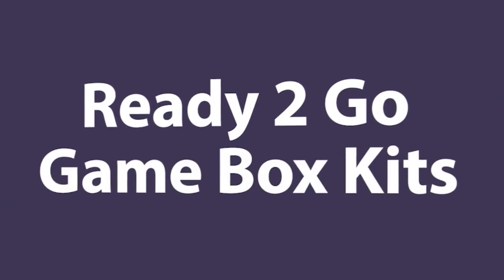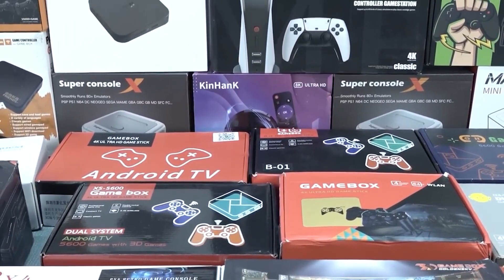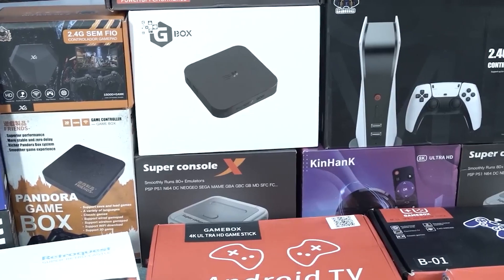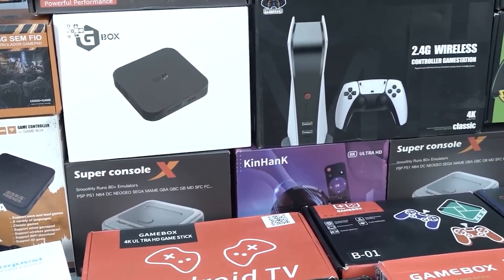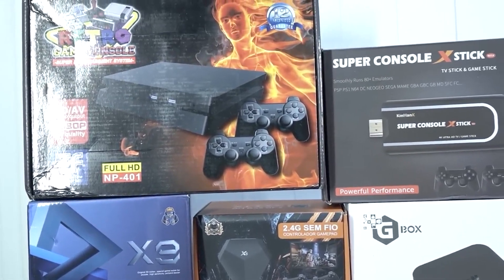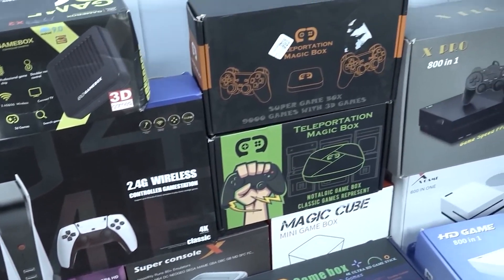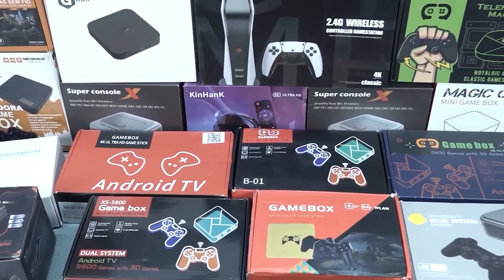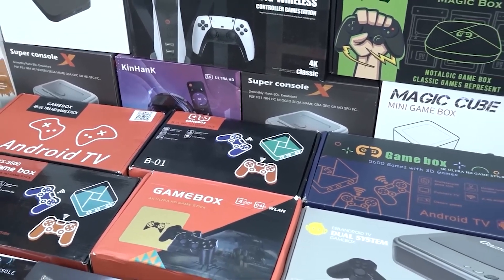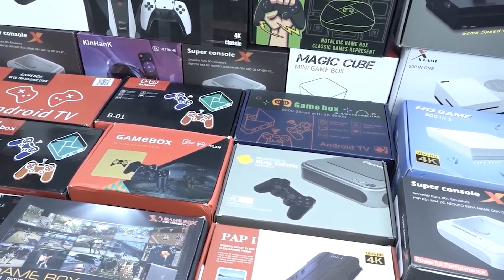Ready-to-go kits like Super Console X and Pauki Box are just pre-configured kits. Some boxes are pretty bad, some are pretty awesome — giving you a good controller and a quality SD card. Sometimes even the software and hardware are modified, with everything slightly optimized and better cooled. There are a gazillion of these kits out there — it's absolutely a jungle. It ultimately depends on what kind of game you want to play and what kind of box you're going to use, because different chipsets produce different results when it comes to emulation.